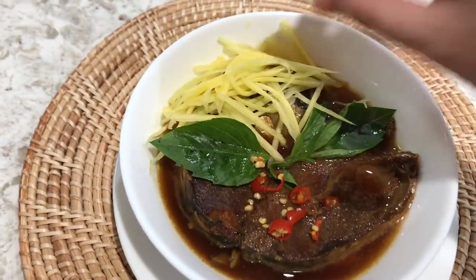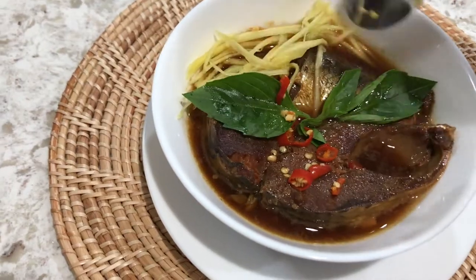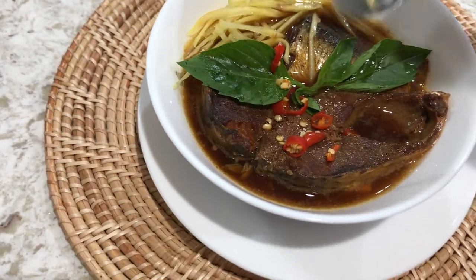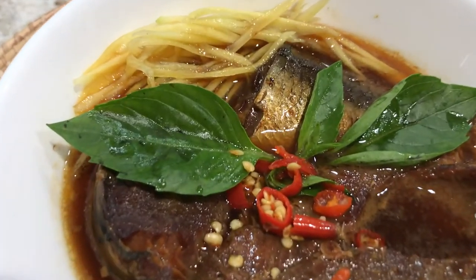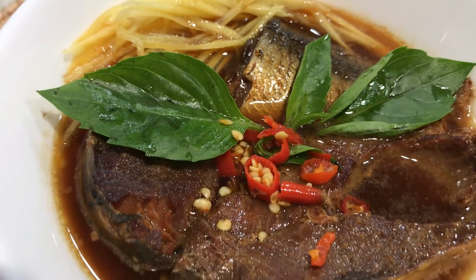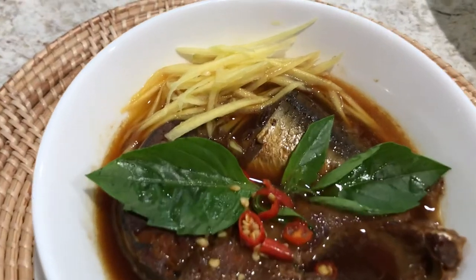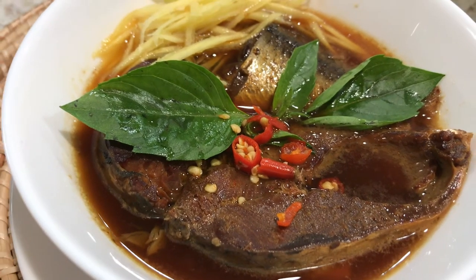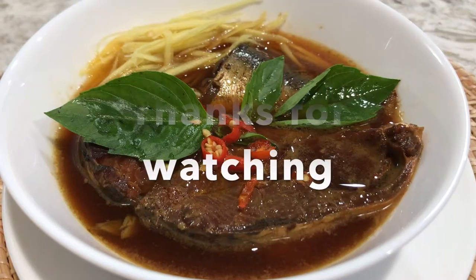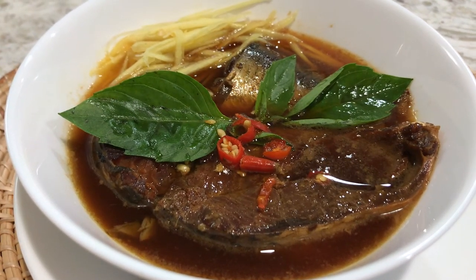Add the shredded mango — as you know, young mango is a little sour, so it really complements the dish well. With the basil, it takes the dish to another level. I hope you enjoyed this video and give it a try — it's not difficult to make and tastes really good. You can enjoy this with steamed rice, rice porridge, or even bread. Thank you so much for watching, and we'll see you again in the next video!